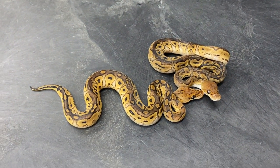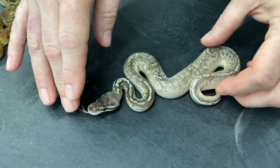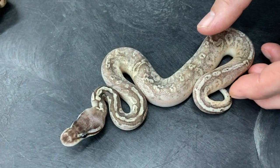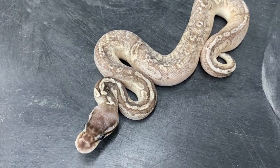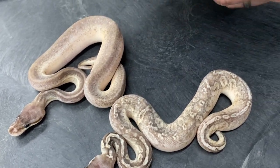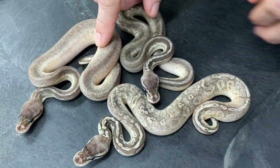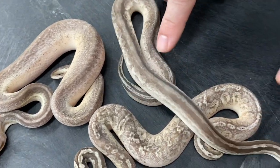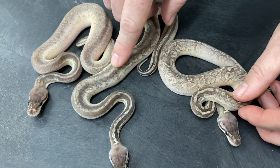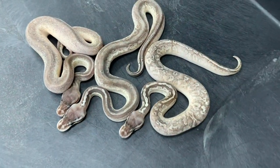I also hatched out some others. This is a pewter — so this is a pastel black pastel. I don't know if there's bongo in this one or not, I would think that there is. But then I hatched this one out and this one too — this one definitely has bongo in it. It's weird: these are almost like — this is the most patterned one, this one's got an in-between amount of pattern, and this one has almost no pattern.